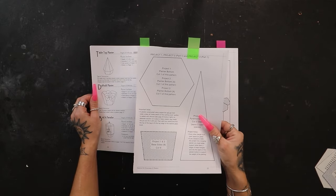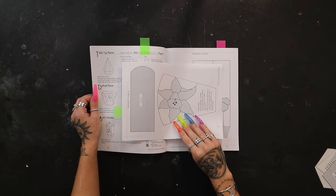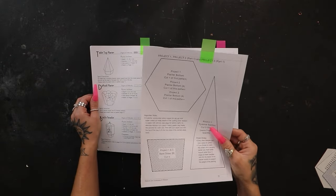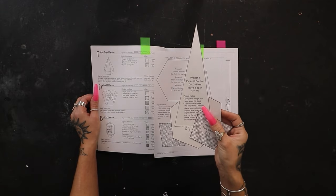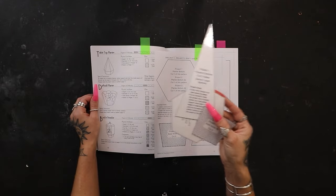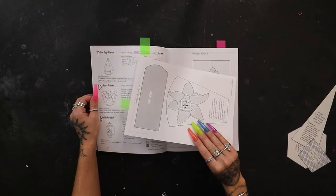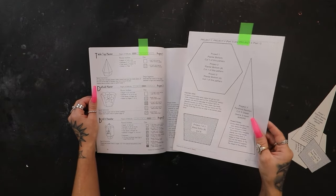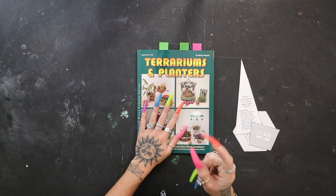Once we've got our stencil out of this book, we can put it to the side. If you want to use the actual page you can, just be aware there's a design on the back. As long as you're okay with not using that, you can use this exact paper. But if you've got a scanner, definitely scan it and print out a copy so you have a completely separate stencil. I've already printed mine out, laminated them, and cut them out, so I get to keep the original page and the design on the back.